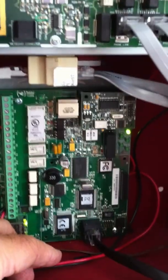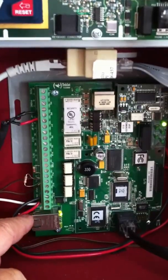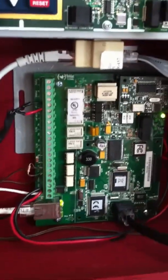That's basically the installation and stay tuned — we're going to be doing some programming of this and we'll go from there. By the way, this input will accept either 12 or 24 volts, so I've got power coming from my auxiliary connection on my MS-9050UD. And that's basically the installation. Come on back and I'll teach you how to program this unit.